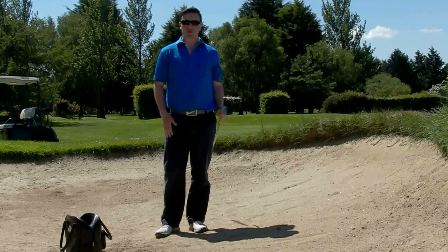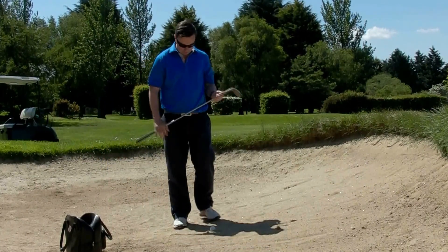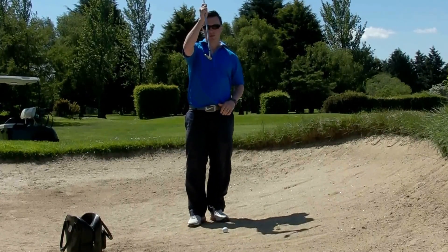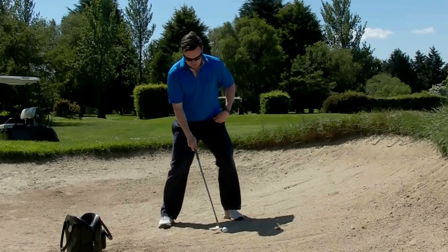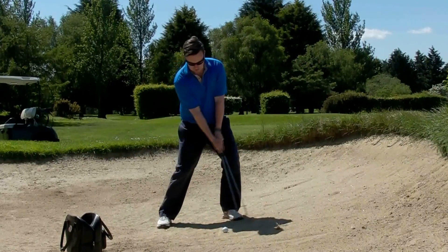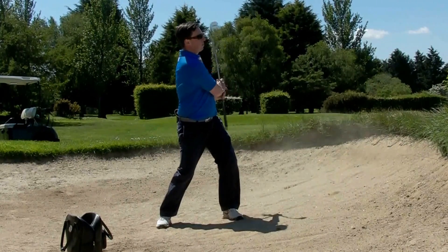For those trying to get the ball up quickly out of the bunker when there's quite a high lip, the first thing you've got to do is take your highest lofted club and fan it open — we want to use a lot of loft. Put it up towards the front of your stance and again take about an inch of sand behind it. Try to keep the loft on the club as you really try to throw it underneath the ball — slide the club head underneath the ball, keep the loft on it, and it pops up.